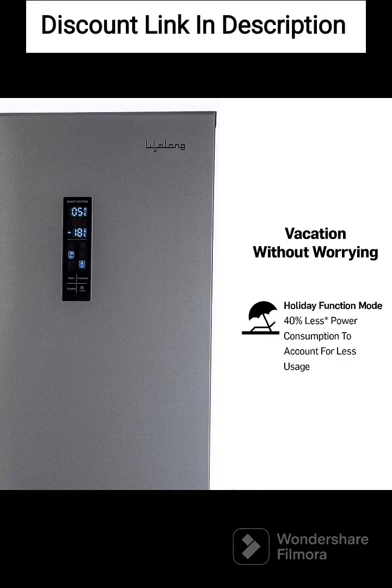Warranty. The refrigerator comes with a 1-year product warranty and a 10-year compressor warranty, which provides added peace of mind.